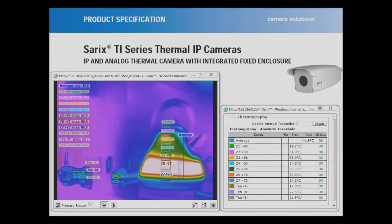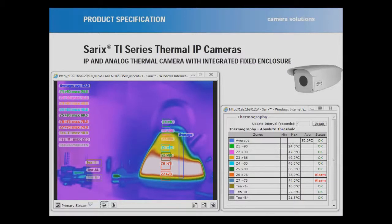So there you are — the temperatures are going higher and higher. Zone number 6 has gone into alarm. I'm just going to point to the measure on the back of the kettle, which is there.